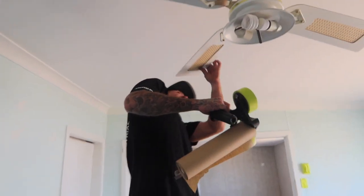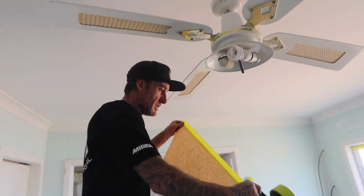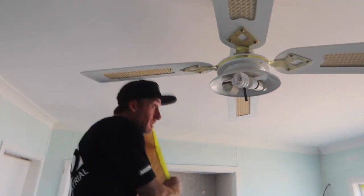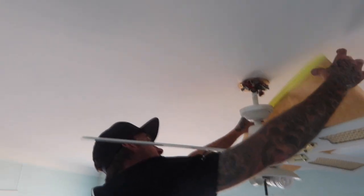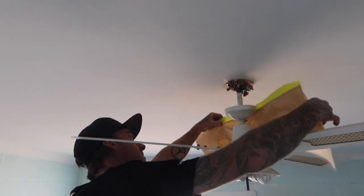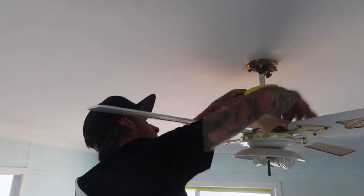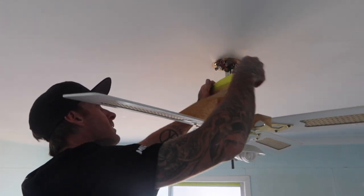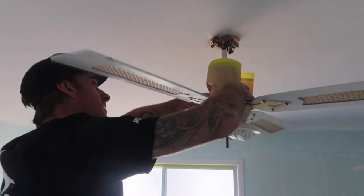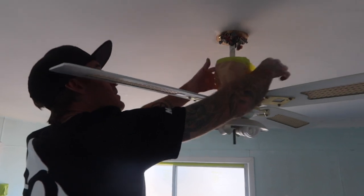We're pretty much ready to go. First things first, I'm just going to pull our length and wrap it around this top section just to be safe. I always like to start from the back and work your way forward. Just pull it down around it, tuck it all in, and make sure it's all nice and secure.